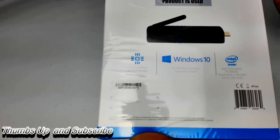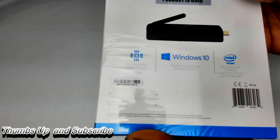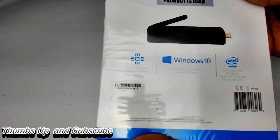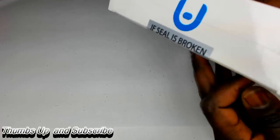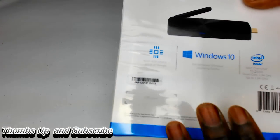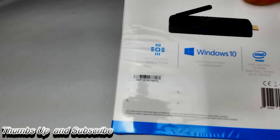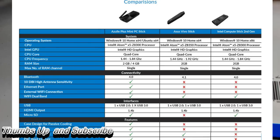One of the cool things about this is that it does have Windows 10. It has a quad-core 1.4 gigahertz processor up to 1.84 gigahertz. This is a pretty cool product — I am super impressed by it. It does have Wi-Fi, and this is actually the only one you can find that has an Ethernet port right there in the back.